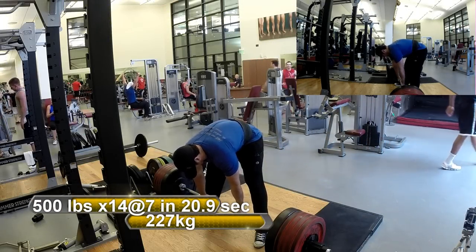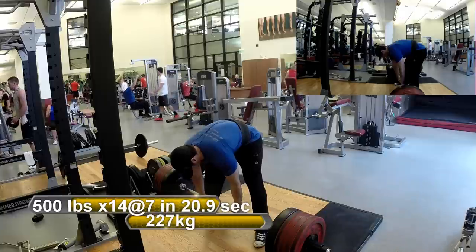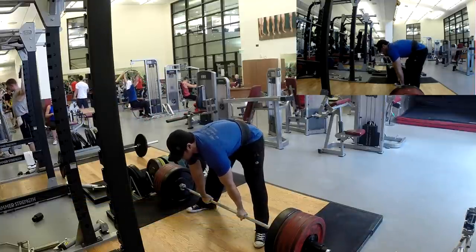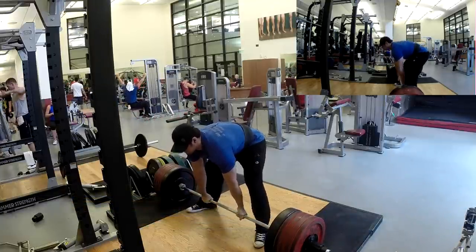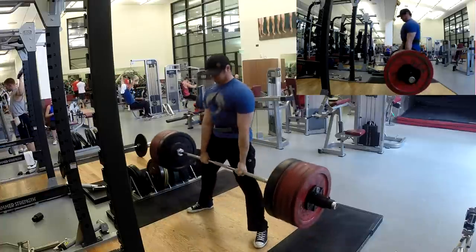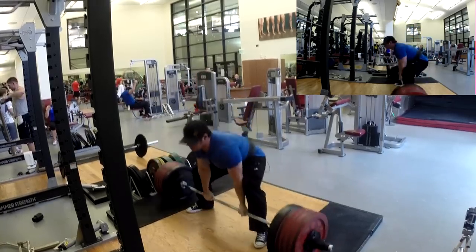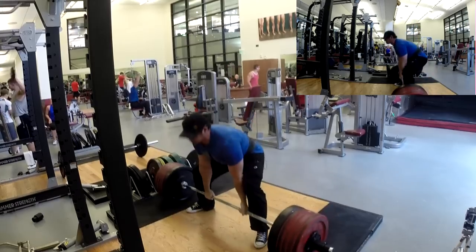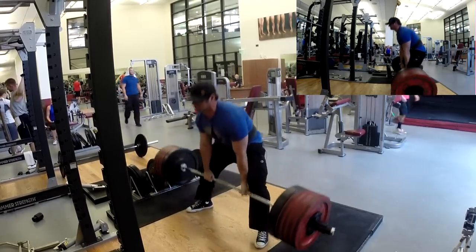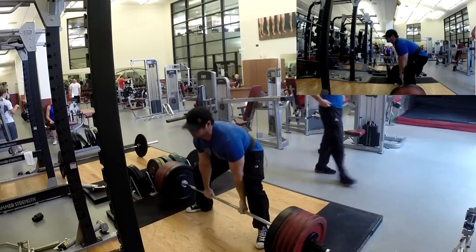Very rarely in life will you be successful without some sort of plan towards whatever goal you're trying to accomplish. However, there are times when you have to adjust what that plan is and make it more applicable to where you're at, what you need to be doing, or what your focus needs to be at the time. I had a couple of things today in this workout where I had to go a little bit off script to make sure I'm doing what's appropriate for my current goals.